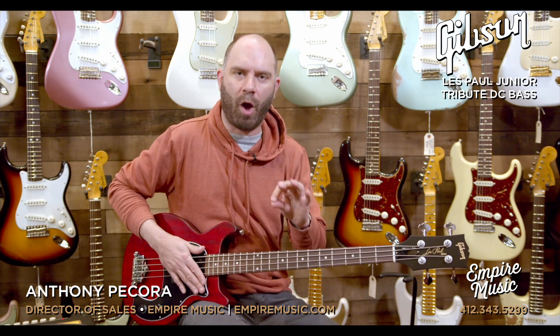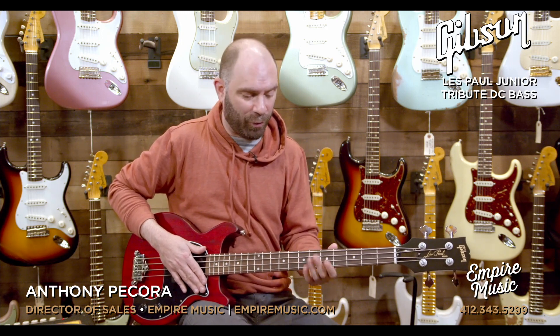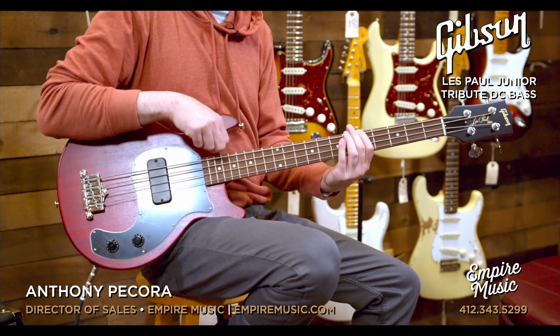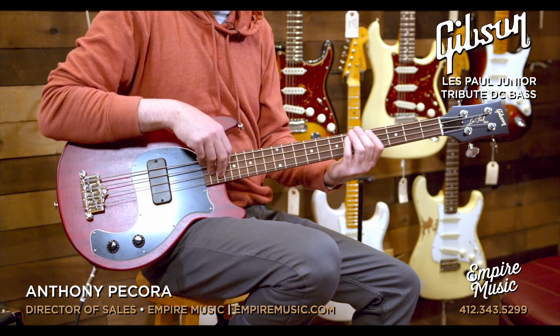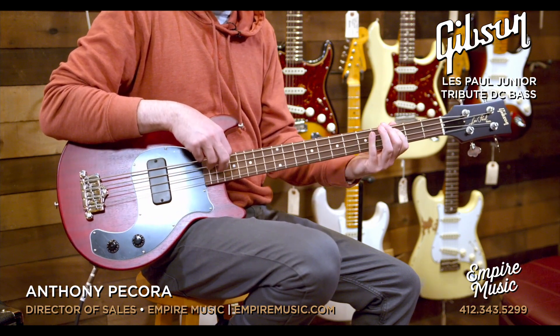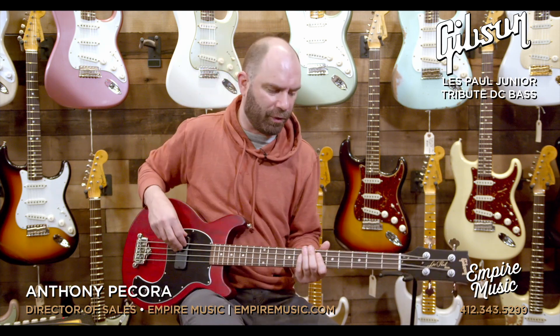Just a quick thought — there's tons of low end out of this thing. So if we're going to play up high and get into like that dub reggae thing, it's going to be super cool. Kind of forgot how cool this thing was on that low end stuff and that really lo-fi, dub-y sort of stuff.